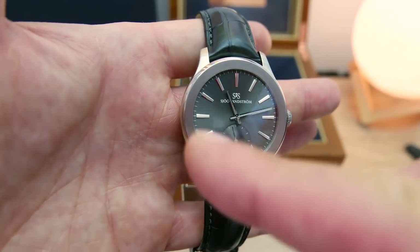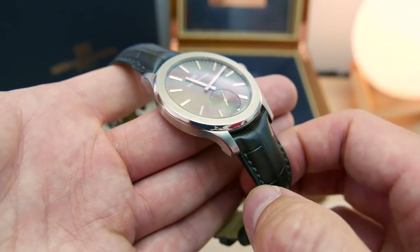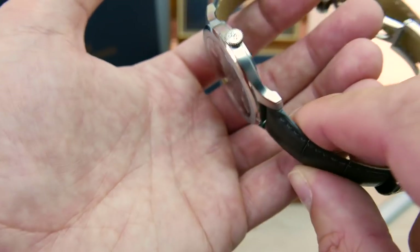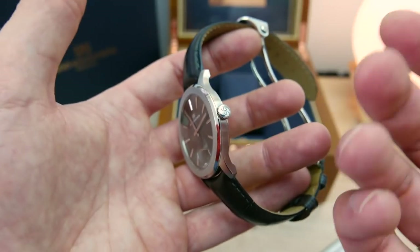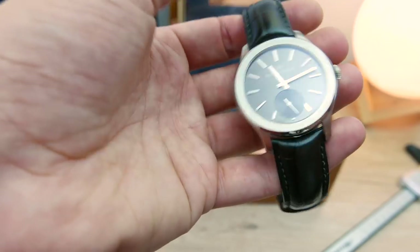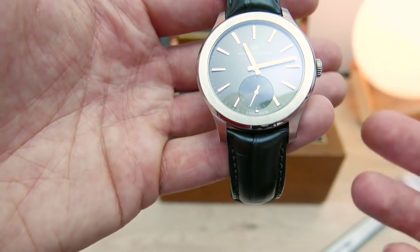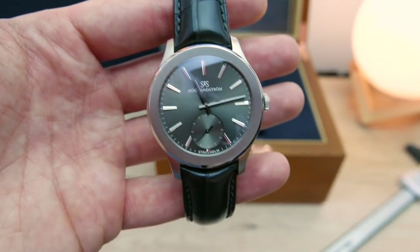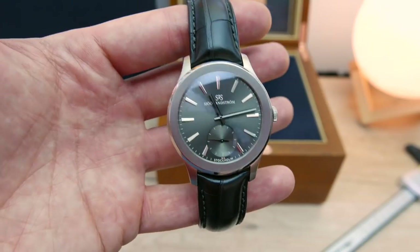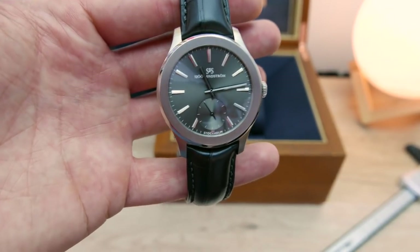The case has a satinised finish around the bezel, satinised sides, but also polished chamfered sections. There are a lot of different finishes going on, and the crown itself is polished. I would prefer a smaller crown — it's always great having a large crown for winding, but I think a smaller one would work better because it does overhang the case a little bit. That said, it by no means looks ridiculous. This watch is actually thinner than the Patek Philippe Aquanaut I owned previously, which is quite a feat for an automatic watch.